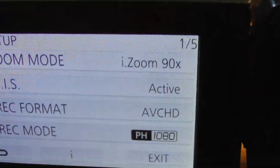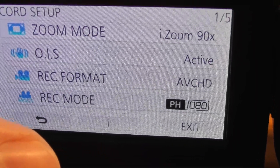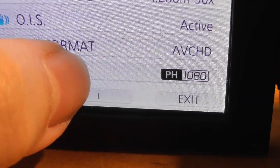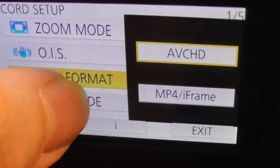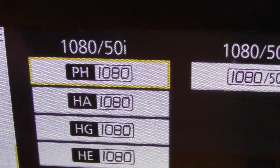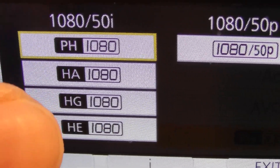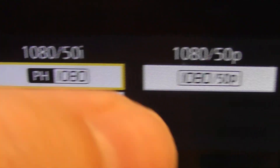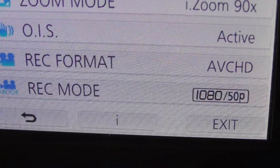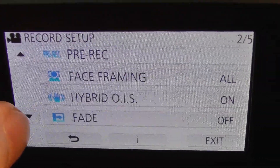OIS is Optical Image Stabilization — you want that to be on. Keep the record format as AVCHD HD, that's fine. For record mode, it gives you a selection of different qualities. The highest quality is P — Progressive — so select that. I've now got it on 1080p. You're on screen one of five, so use the down button to go through the other menus.